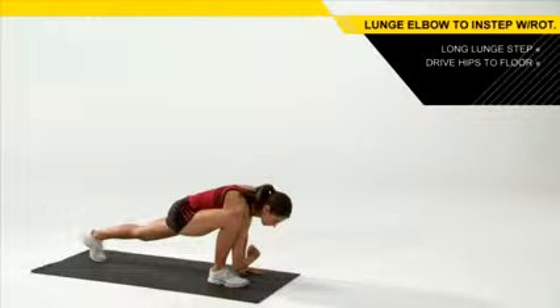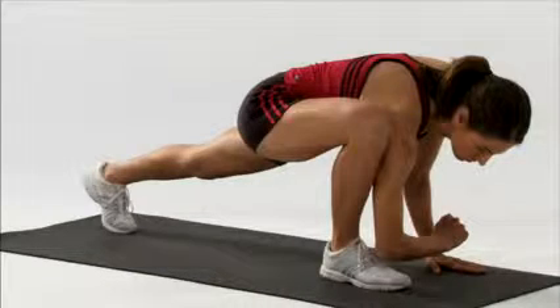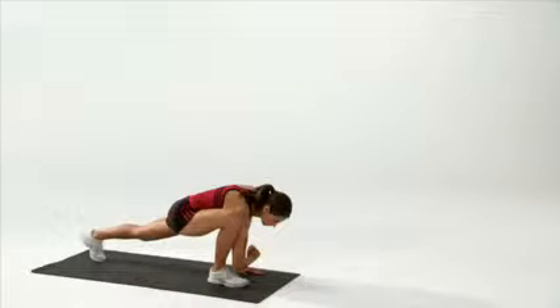From there, you're going to lock in your hips and drive them towards the floor. Staying tall through your posture, you're going to elongate that left leg and lock that left knee out. Hold this position for a couple of seconds.